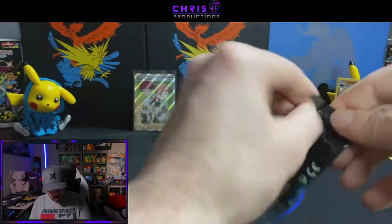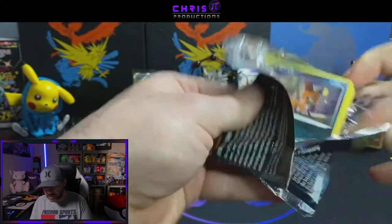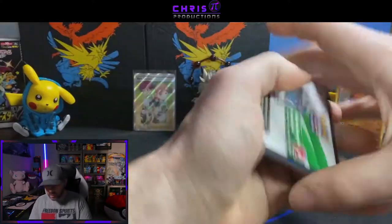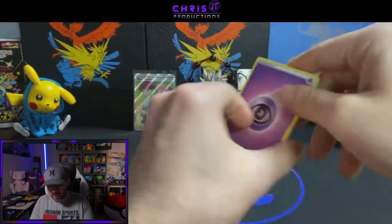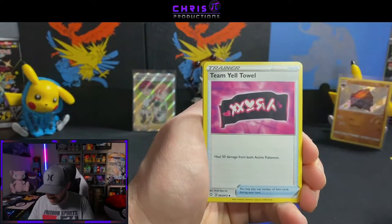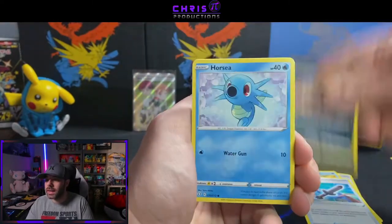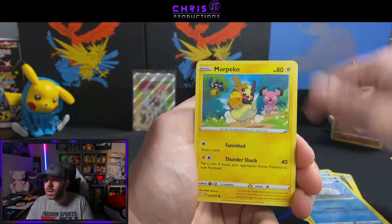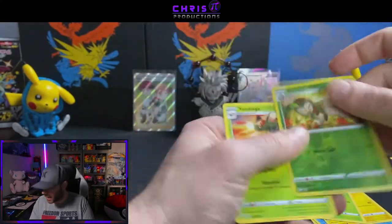So far, so good everybody — this has been a fantastic tin so far. Floatzel, Rusted Sword, Nickit, Horsea, Snom, Morpeko, Cacnea, Reverse Holo Dartrix, and a Yanmega. Let me double check where we're at — one, two, three, four, five, six. One, two, three, four, five, six. Okay, this is the last pack of the first Cramorant tin.